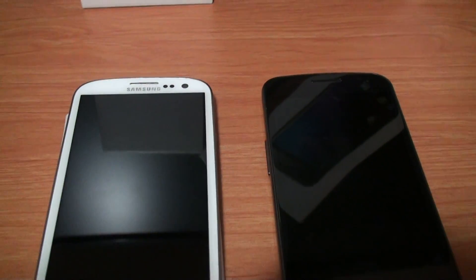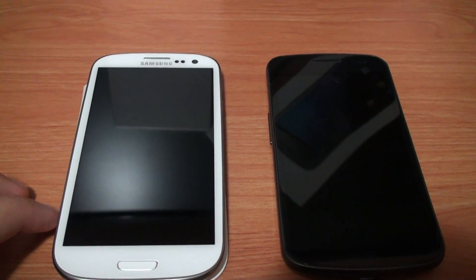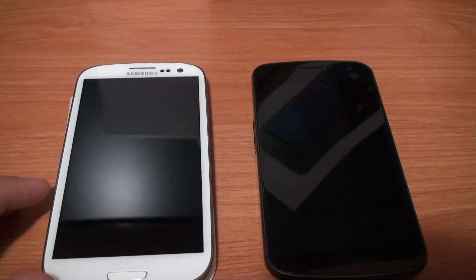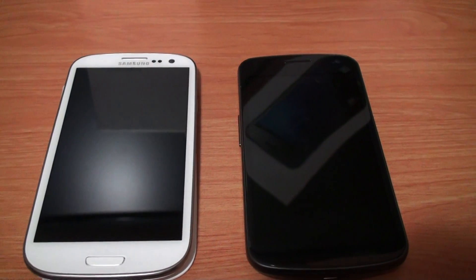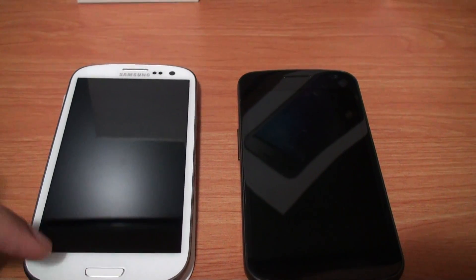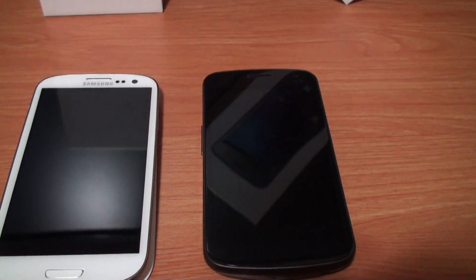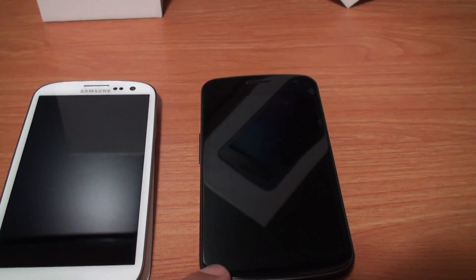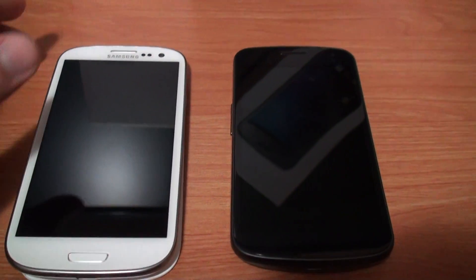And here are the phones themselves. This is the international version of the Galaxy S3, so it has a quad-core processor, 1GB of RAM, and it runs on HSPA+. It's different from the one you'd find in North America — Canada, America — that one has a dual-core processor, 1.5GHz Snapdragon. This is an Exynos processor, quad-core versus dual-core. And this is the GSM version of the Galaxy Nexus. It has a dual-core 1.2GHz TI OMAP processor and 1GB of RAM — they both have 1GB.